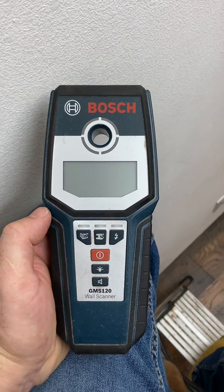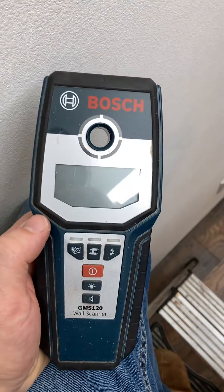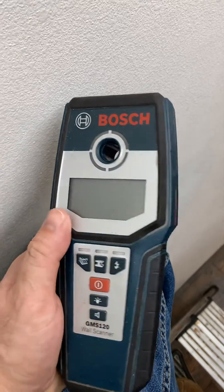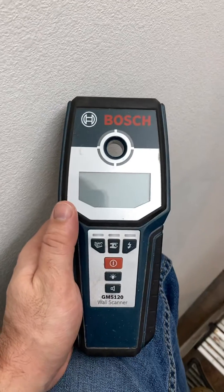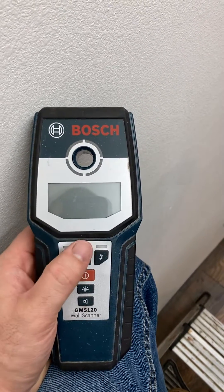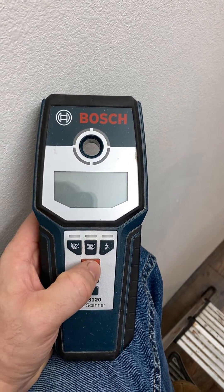I'm using this Bosch GMS 120 wall scanner. When I first got this I was pretty frustrated with it because I didn't really know how to work it, and it costs a lot of money — it's like $70 if I remember right. But now that I know how to work it, I just want to do a quick video to show you how to use it to mark studs. I'm in a closet putting up a hanger bar on the shelf.